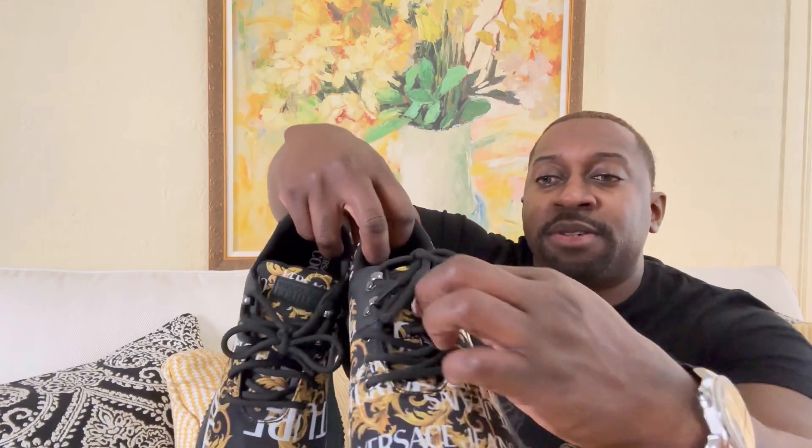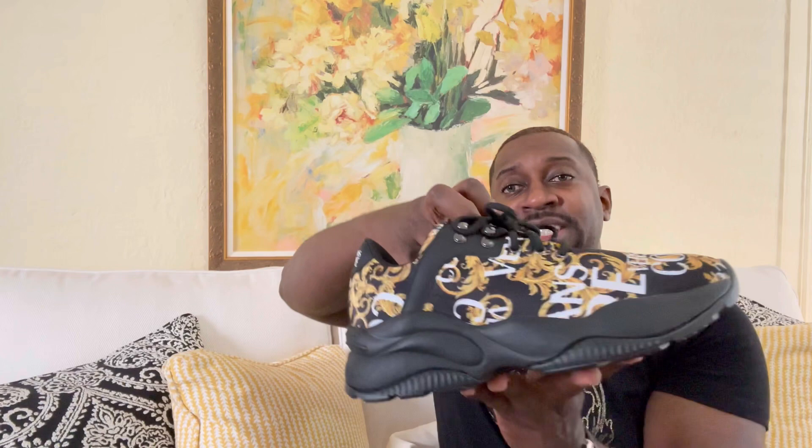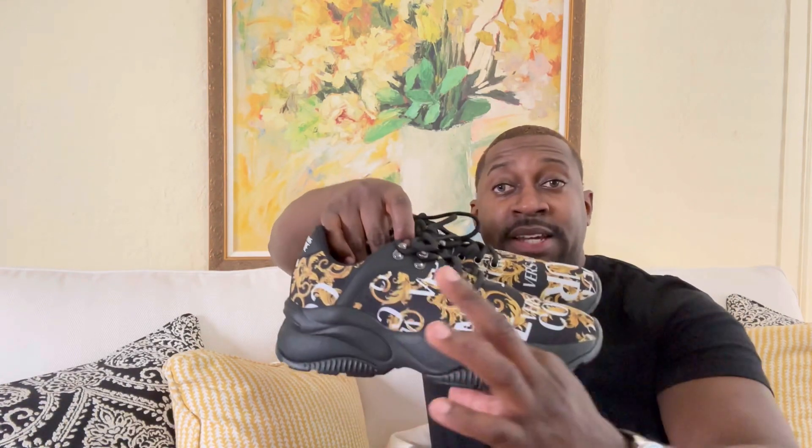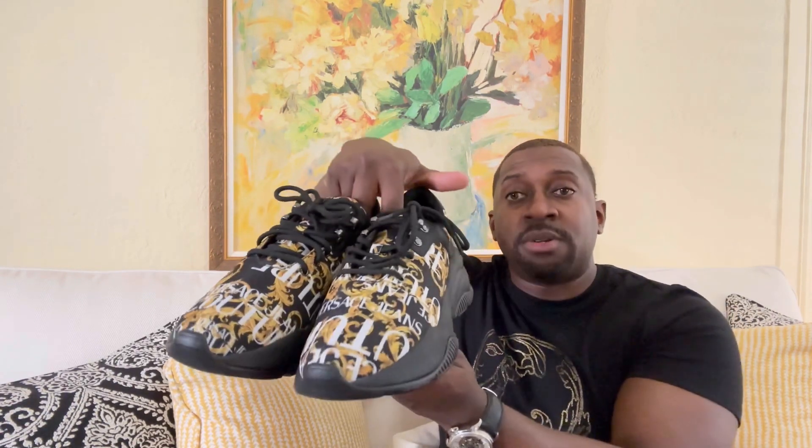Starting off with the sneakers — check these out. Love the style and love the detail. You've got nice metal hooks to put your shoelaces through, and a nice chunky sole, definitely a nice touch — kind of like an Alexander McQueen. In the back it says Versace Jeans Couture.